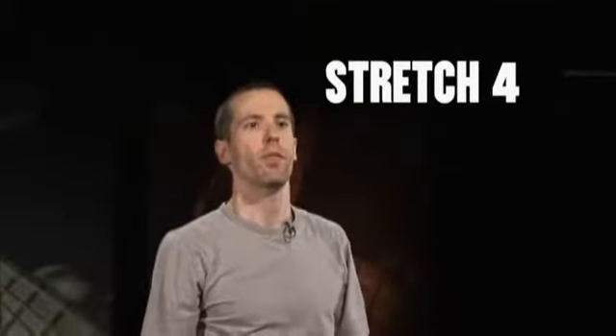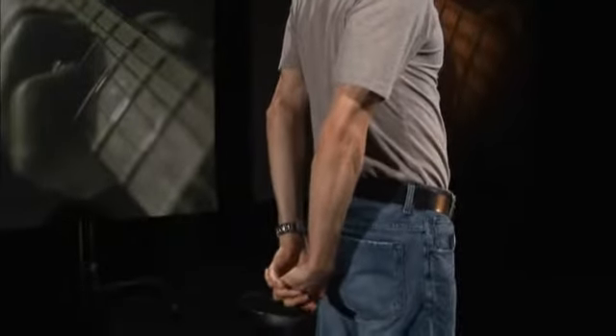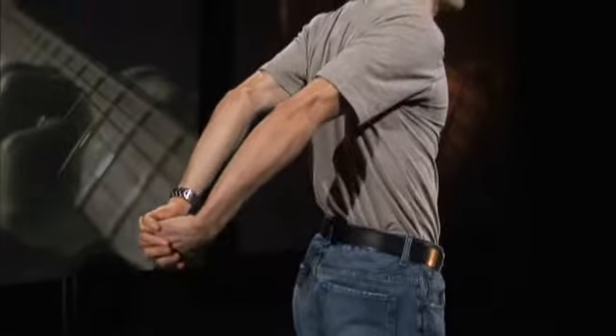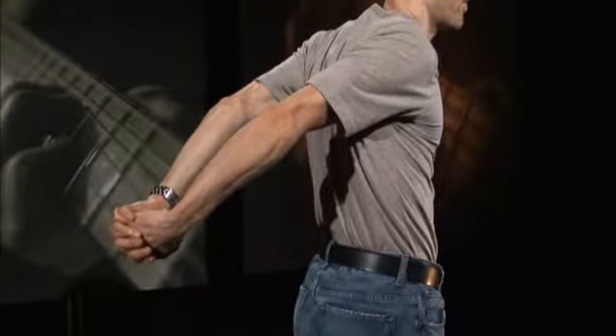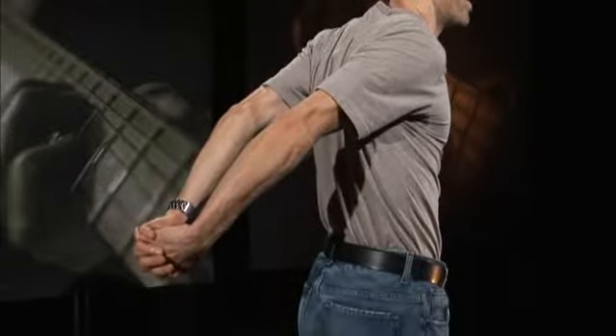For stretch four, clutch your hands behind your back like this. Now reach back as far as you can and try to create a right angle between your arms and your back. Hold this for about 20 seconds. This will stretch out your biceps and your chest.